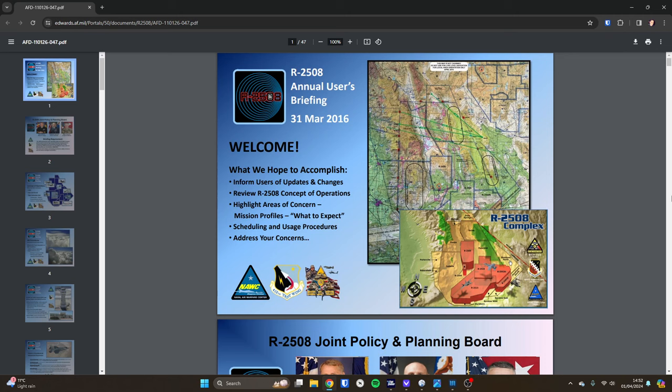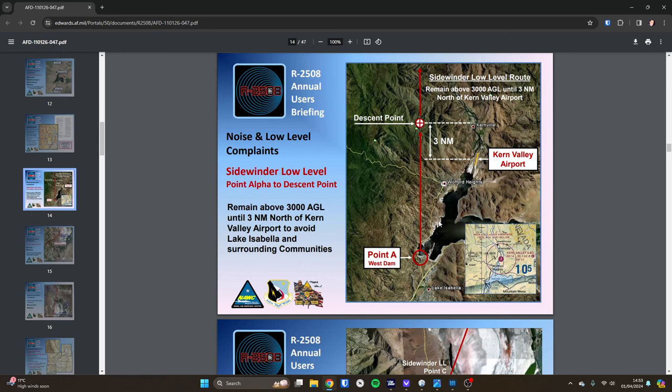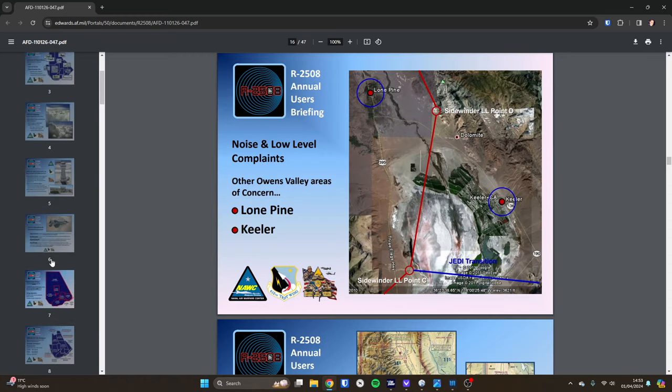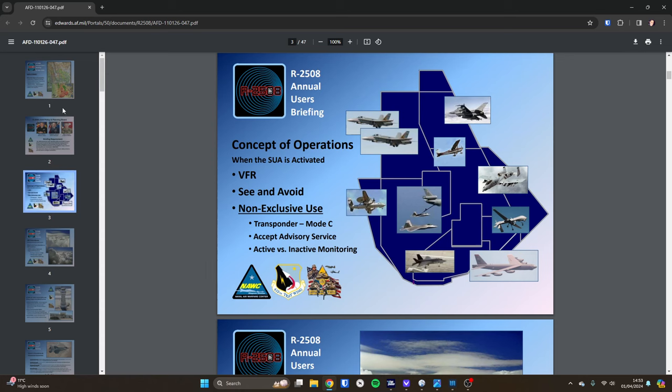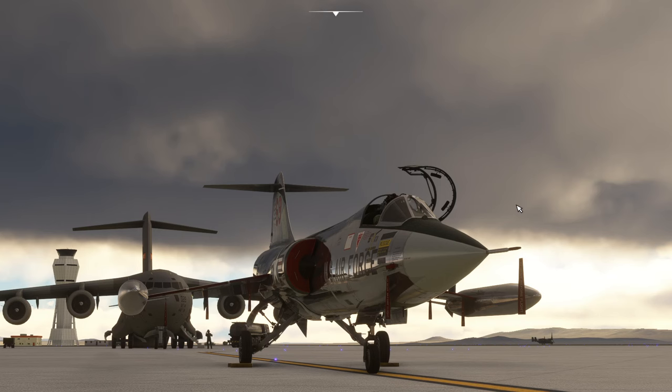Before we get started, some people kindly sent me a link to the low-level route that's publicly available. I'll try to remember to put a link in the notes of the video. This is a briefing from March 2016, and it's got the route shown on a map that I've put into a nav map and into Navigraph, showing our route around the Sidewinder low-level route. It's got the Jedi transition marked in as well, so this has been known about since 2016 at least. It has lots of other information like noise abatement areas, separations, guidance on where to enter and exit the route, and where the tankers are.